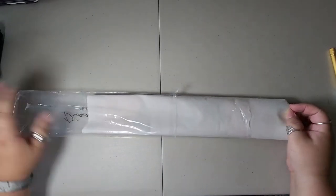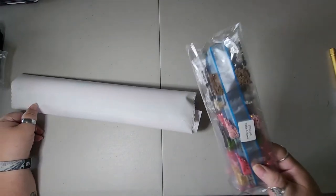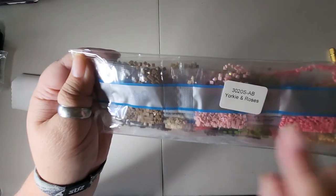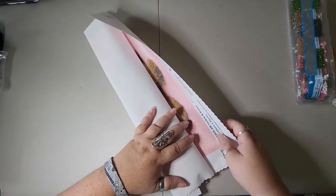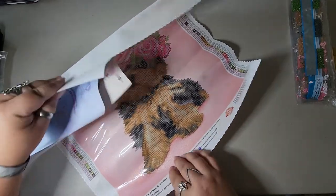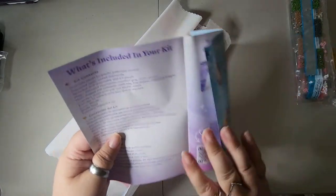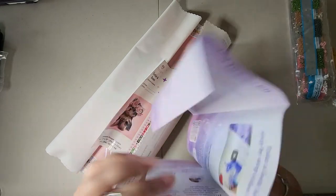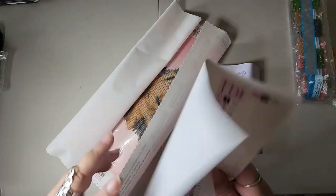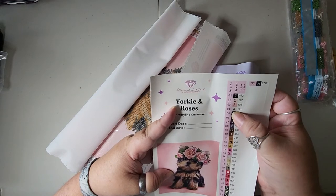This has lots of pink, so I'm going to love doing this one. Let's get our drills. Yorkies and Roses — it says it right on the bag. Yorkie and Roses — and it does say it has ABs, but I'm not sure how many ABs it has. It comes with the new instruction booklet, and it does have a code to get a discount in the book.